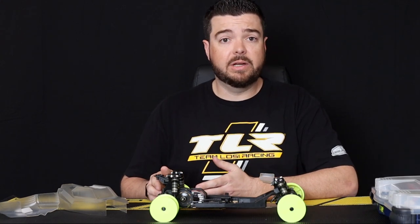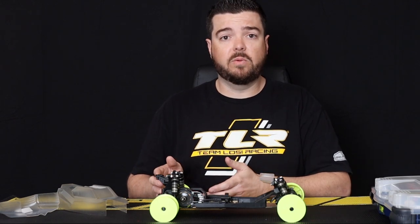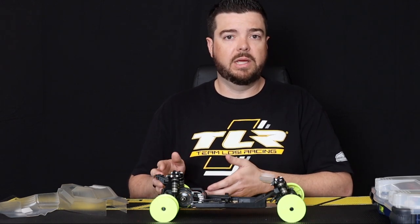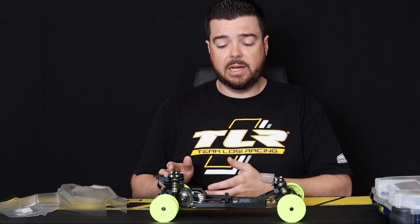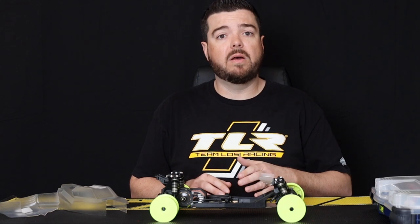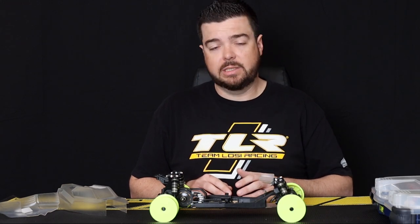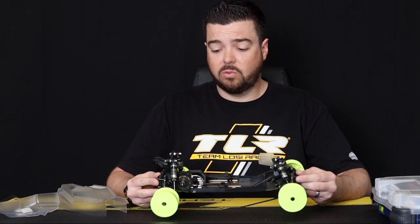It includes a gear diff in the rear that is fluid filled, so it's going to perform very well, and it's going to be ultra durable and ultra reliable. You're not going to have to mess with it or break it in. It's also a DC vehicle, so it includes the suspension setup very close to what our factory team runs to get right on those clay and dirt tracks to get started. We've made a couple of choices in this roller for you.